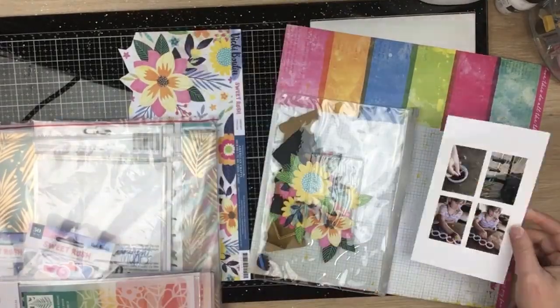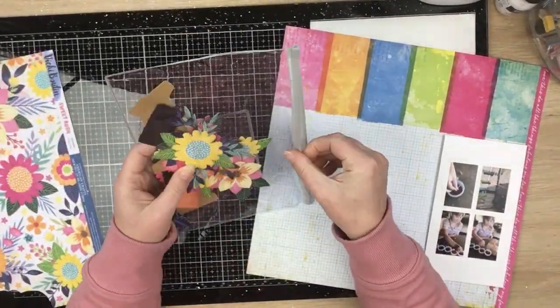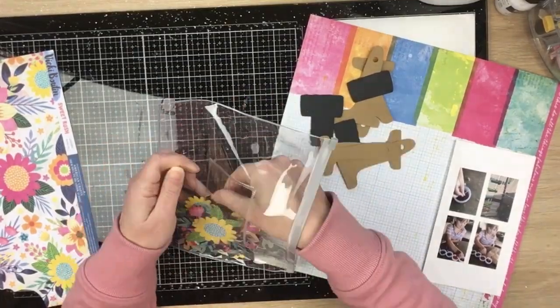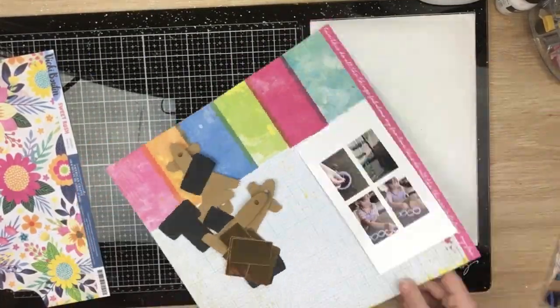Hi guys, Virginia here and I'm back with a new 12 by 12 process video for Confessions of a Paper Addict. I totally did not get a process video out last week — it was just life, just got in the way.